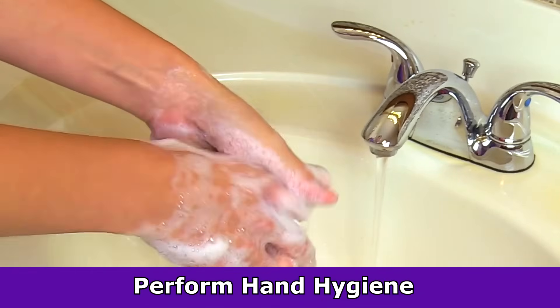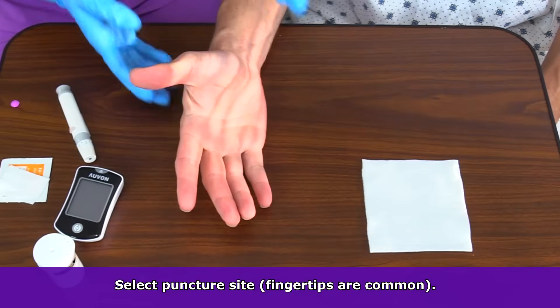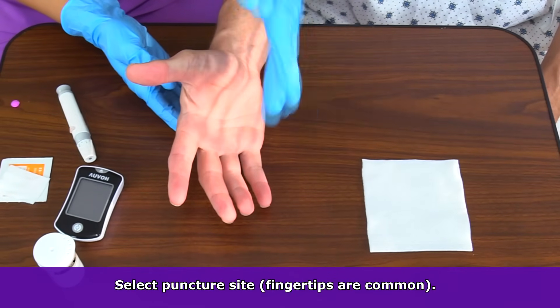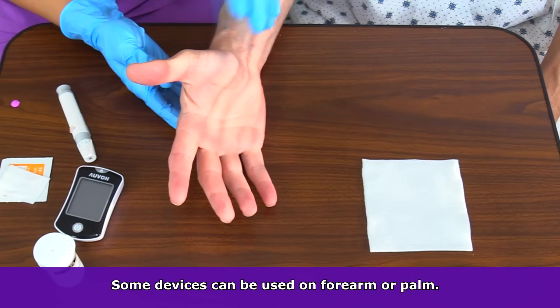We're going to perform hand hygiene again and don clean gloves. Then we want to select a puncture sample site. The fingertips are most commonly used. However, check your device because some devices allow you to use the forearm or the palm of the hand.